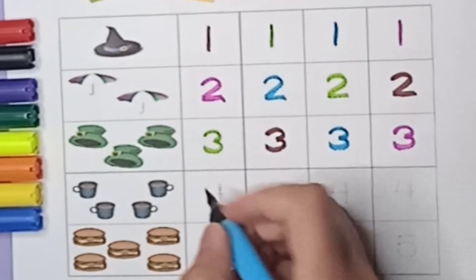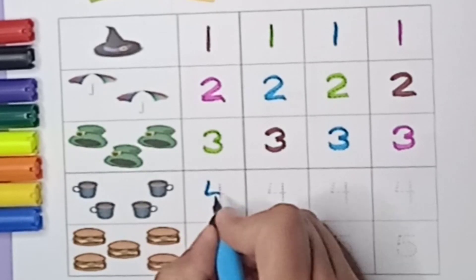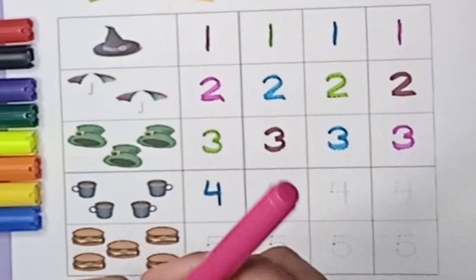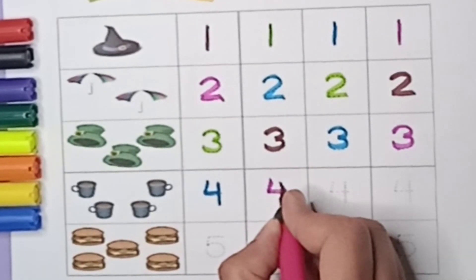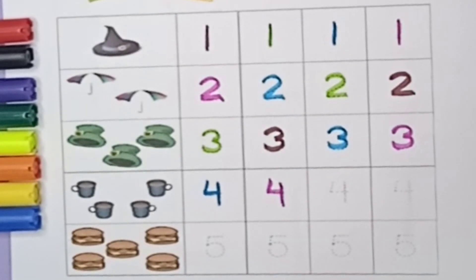Next is number four. Blue color four — first standing line, sleeping line, again standing line, so four. Pink color number four — standing line, sleeping line, standing line, four.